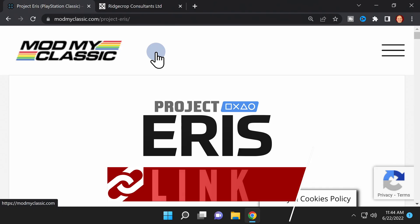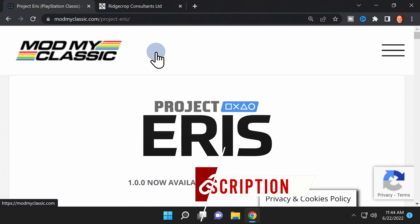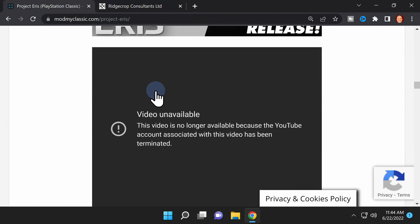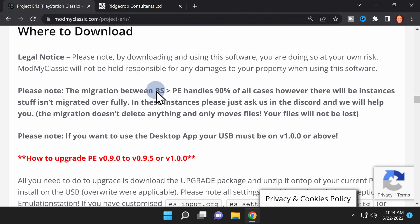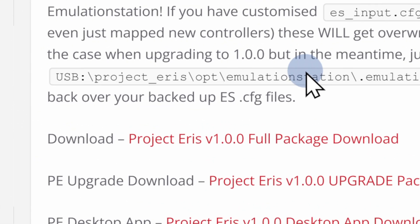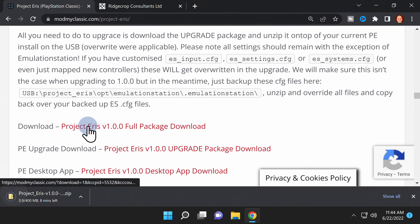The Project Eris mod has reached version 1.0.0, a special degree of maturity. It's hosted at the Mod My Classic website — I have it linked in the video description. Scroll down below the video tutorial guide to the Downloads section. Look for the listing that says "Download Project Eris version 1.0.0 Full Package Download" and click the link to download the package to your Downloads folder.